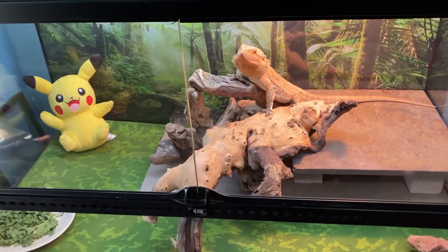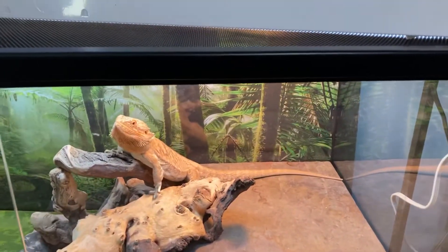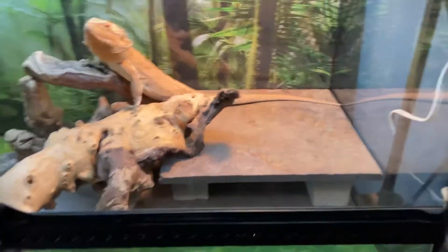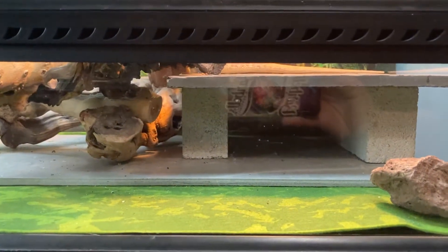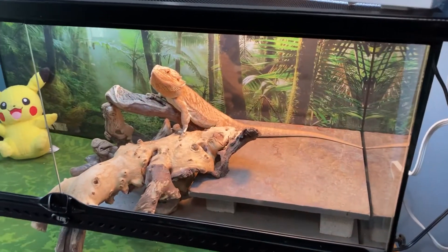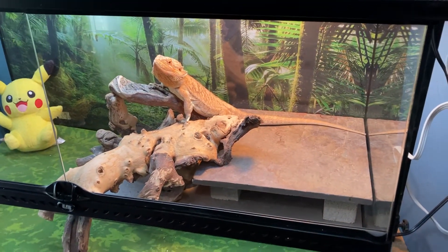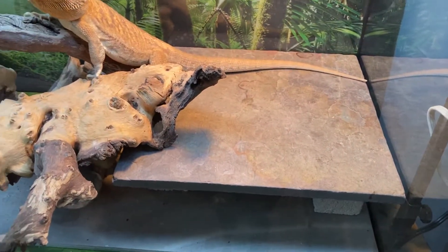He seems to really like it — it's the most I've seen him bask. I gave him a little hide down here because I do live in the desert and it gets kind of chilly sometimes, even though I keep a heater in here for him. I just hope the heat trapped up on the tile will carry over and keep him warm.